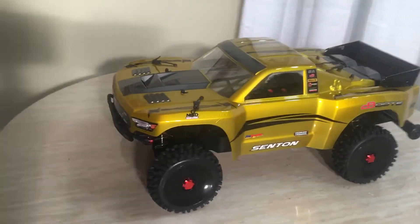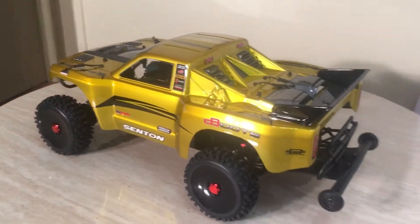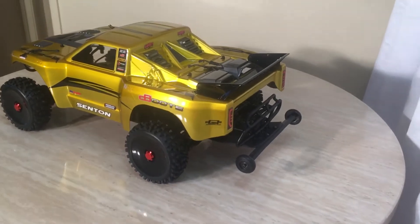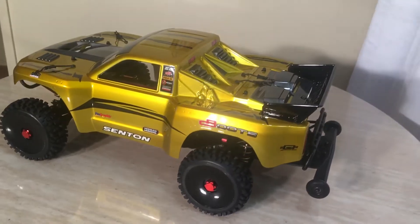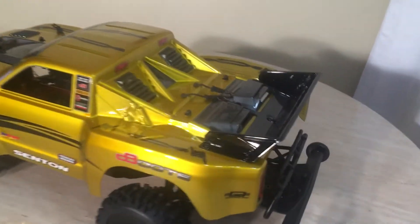Hope everyone's having a blessed day. Hope everyone's staying safe, your kids are safe, your family's doing well, and you're in good spirits. So YouTube, let's get right into this one. This is one of my new customs I did, new to the channel as well. I'm always trying to bring new cars to the channel.